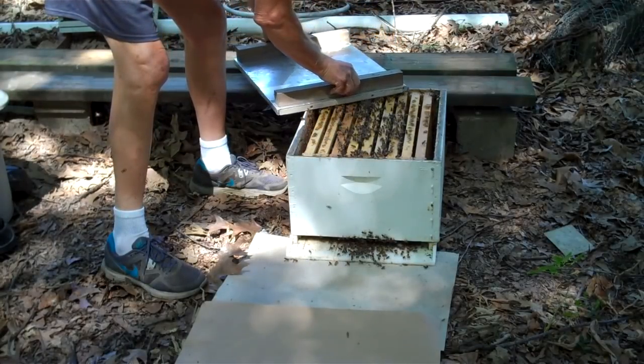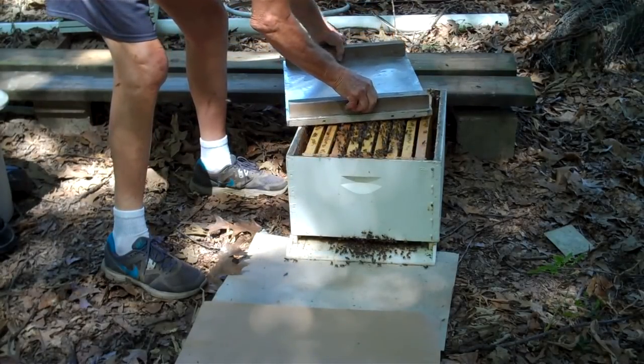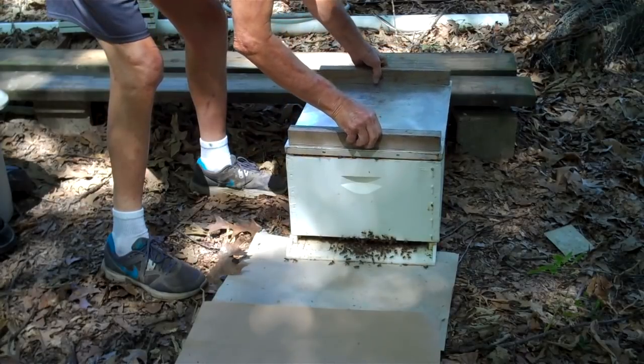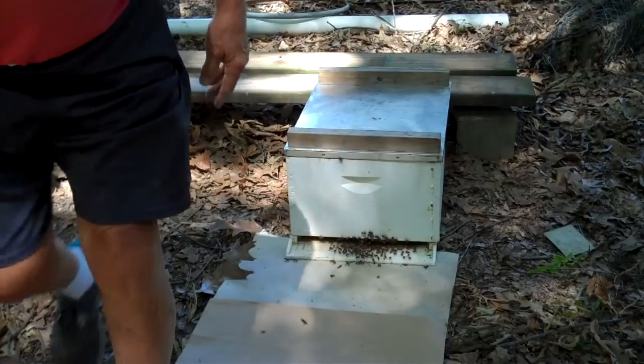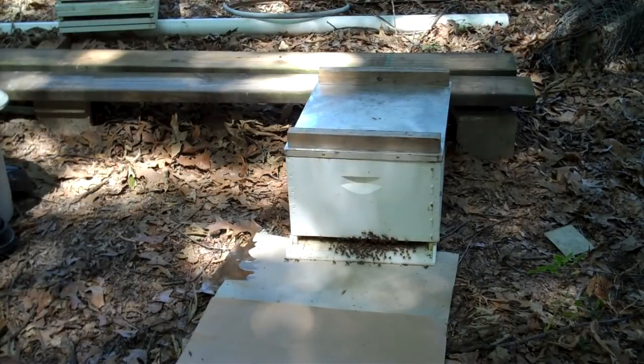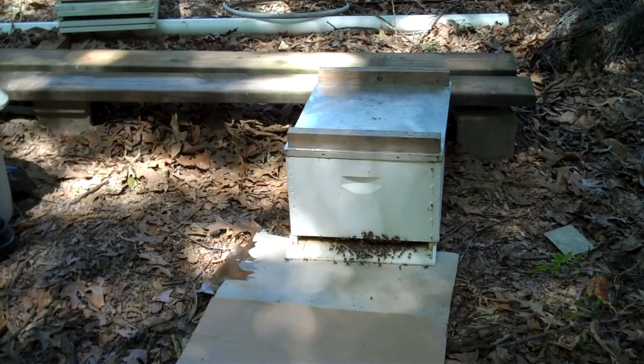We're just going to slide that on gently. That's about it. I'll mix up some sugar syrup and give it to them, because there's no food in there.